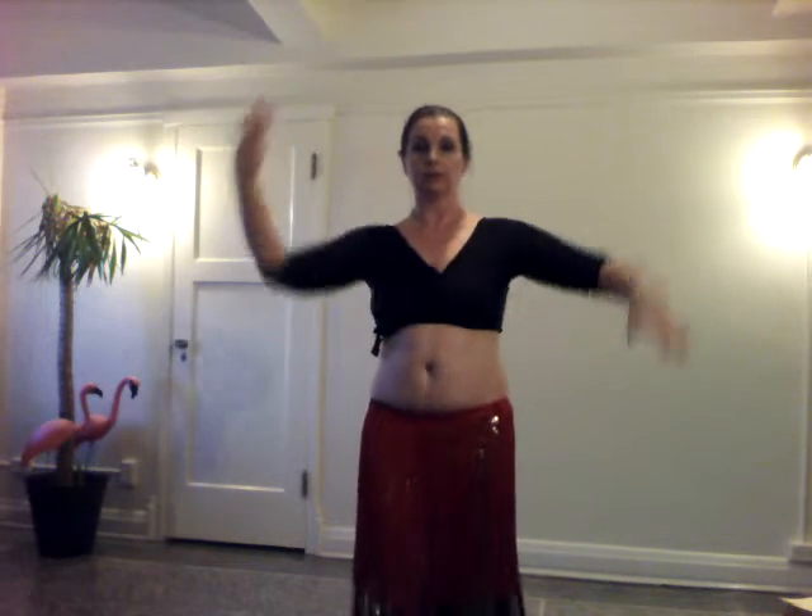This is not driven by the hands. Everybody sees the hands and thinks, I'll just do this with my hands. This is how you do an arm undulation leading with your hands — not so much. So I'm trying to fly away.